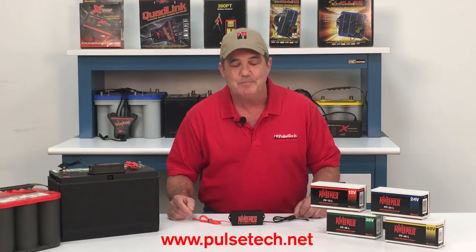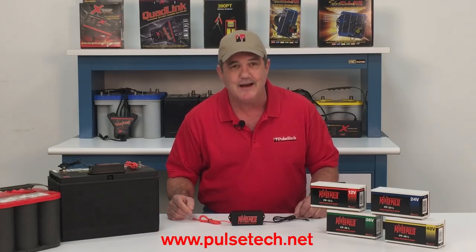You have enough to worry about, so concentrate on your journey and forget about your batteries. They're in good hands with PulseTech. For more information on the PowerPulse battery maintenance system, please visit our website at www.pulsetech.net.